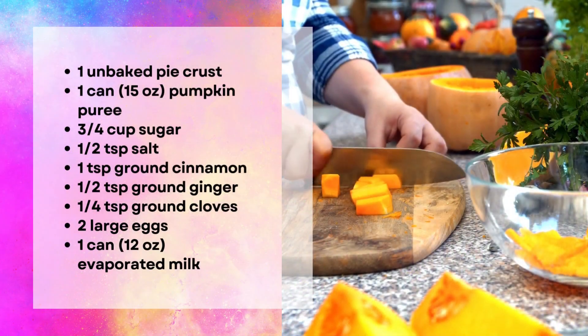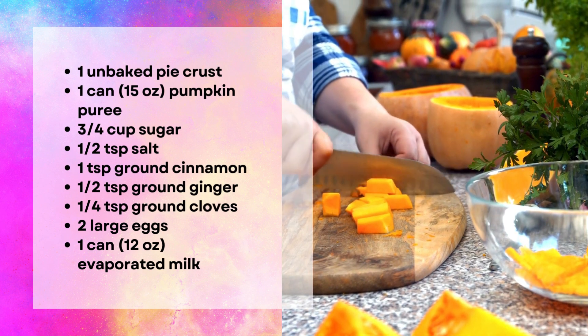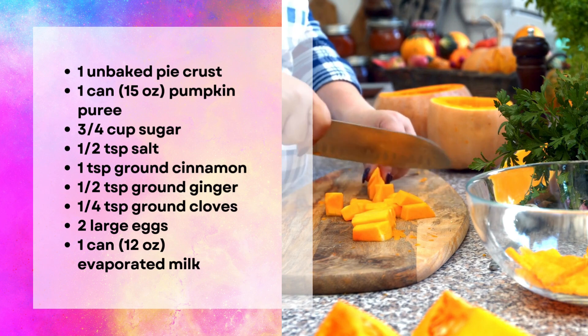Ingredients: one unbaked pie crust, one can pumpkin puree, three-quarters cup sugar, one-half teaspoon salt, one teaspoon ground cinnamon, one-half teaspoon ground ginger, one-quarter teaspoon ground cloves, two large eggs, one can evaporated milk.